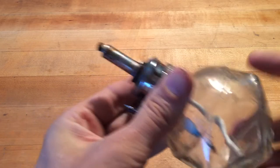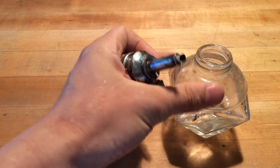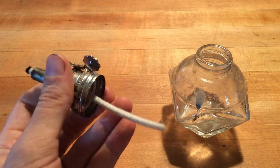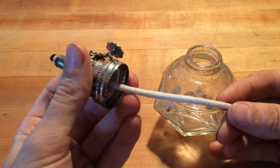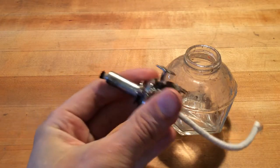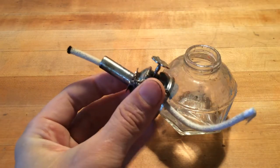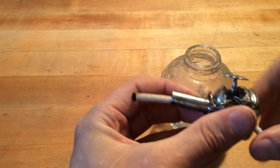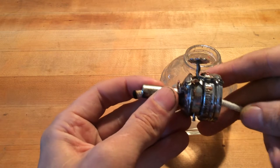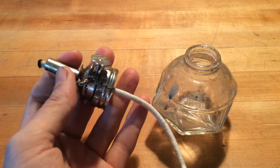This is an alcohol lamp. It's got a glass jar that's going to hold your denatured alcohol. You can pick up denatured alcohol at generally any hardware store. You don't want to use isopropyl — it won't burn right. We have a wick here that's going to draw all of the alcohol up to the tip of the lamp. Generally they come with a little knob that allows you to adjust on the fly. Some cheaper ones won't have the knob and you'll have to actually grab the wick.